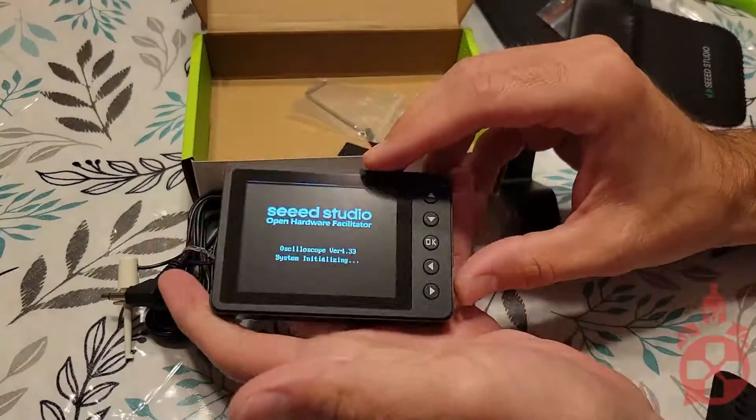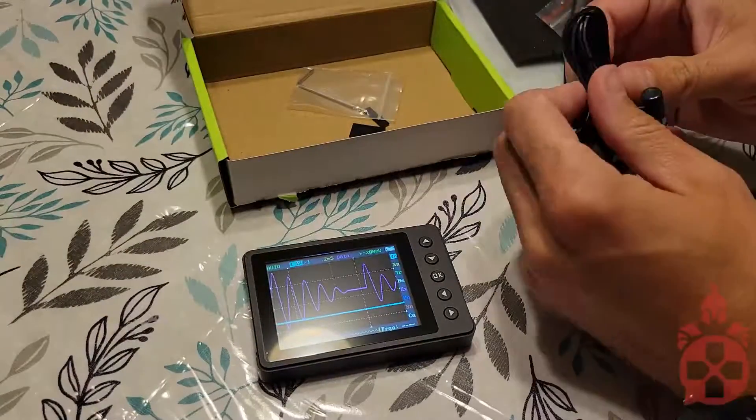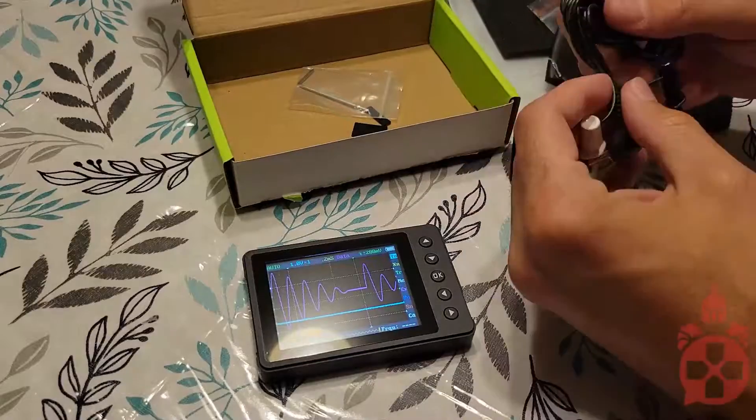When you boot it up, it shows the last saved signal. To get it started, simply plug in your test leads to the channel input and you are ready to go.